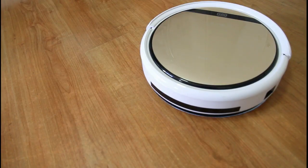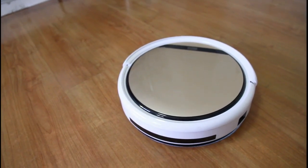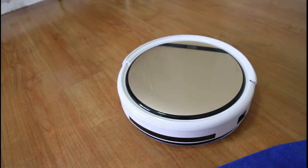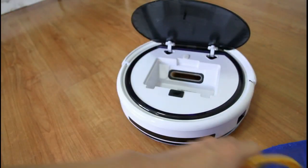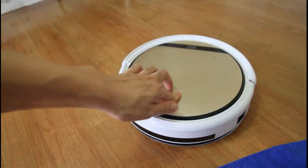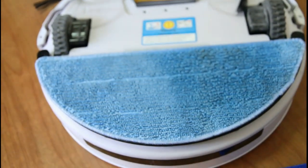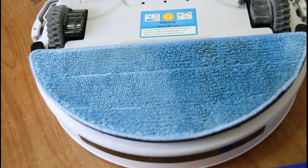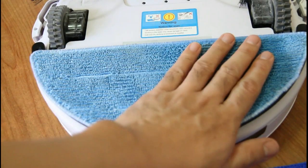I stopped the robot and want to show you the floor. If you look closely, it's damp here on this part — the water slowly drips down via gravity. The longer you run the robot, the wetter the mop will get. Let's remove the water tank and see how the mop looks underneath. You'll see that half of it is wet and the other half is slightly damp, and it has scrubbed off a bit of dirt.